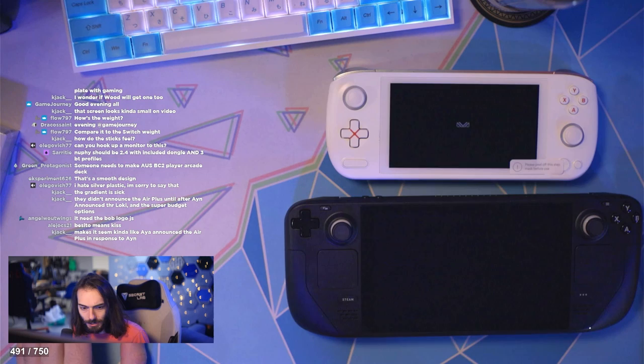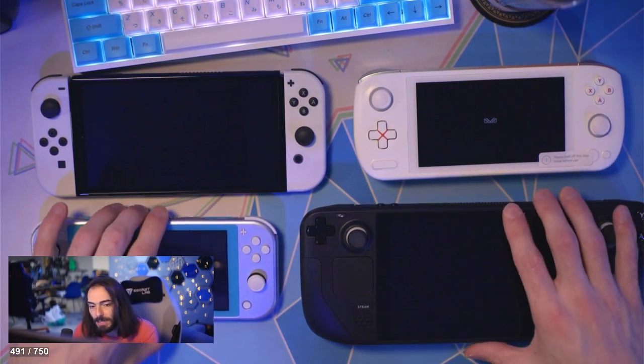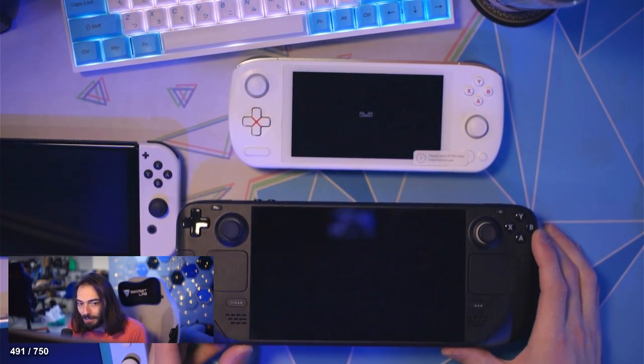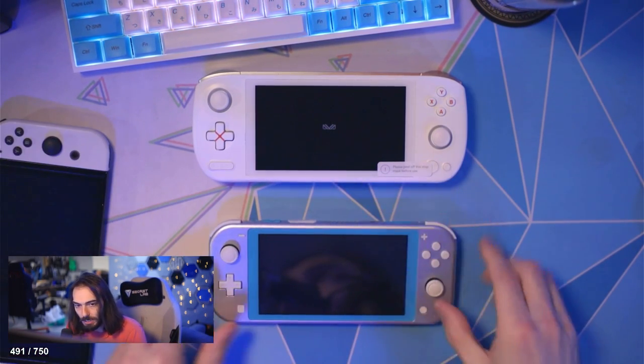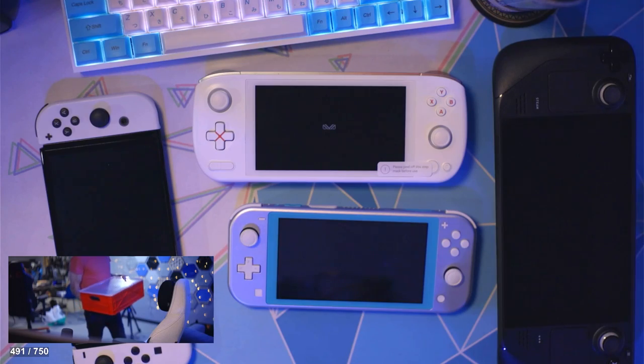So here it is next to a Steam Deck, and then we'll also do full-size Switch and a Switch Lite. Obviously next to a Steam Deck there is no comparison — it is significantly smaller. Next to a full-size Switch it's not much different, honestly. And next to a Switch Lite, the Switch Lite is significantly smaller.